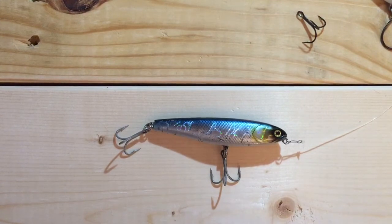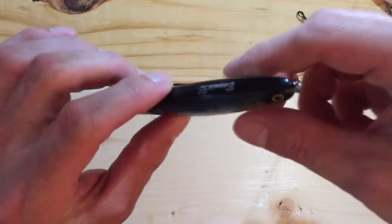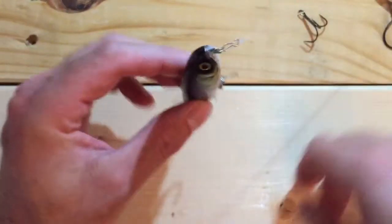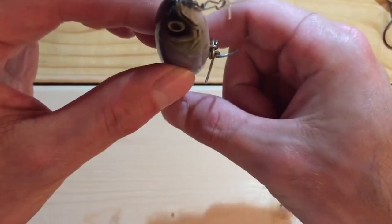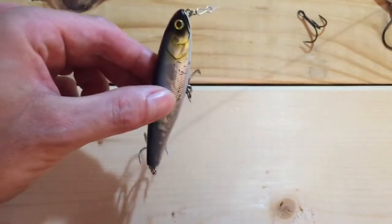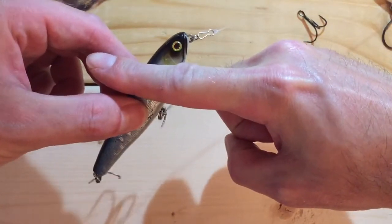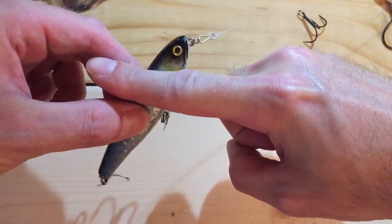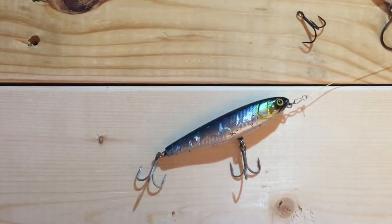One of the differences between this lure and a Mirror Lure, Top Dog, or She Dog is that when you stop twitching it in the water, it sits with the nose up. It has metal ball bearings that go to the rear, so it just kind of sits with the head out of the water like this, whereas other top waters will sit basically flat on top of the water.